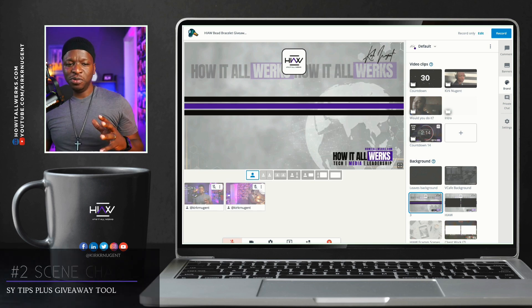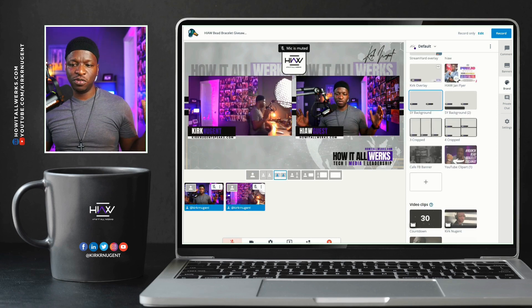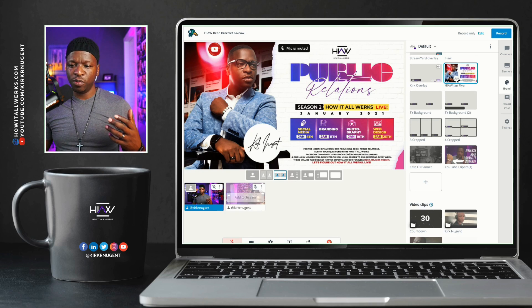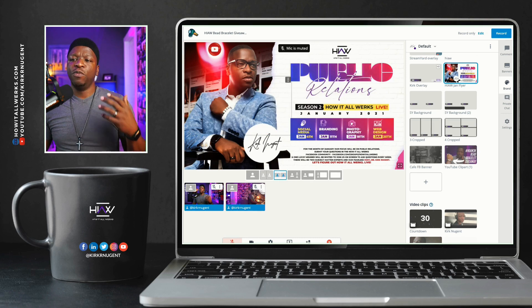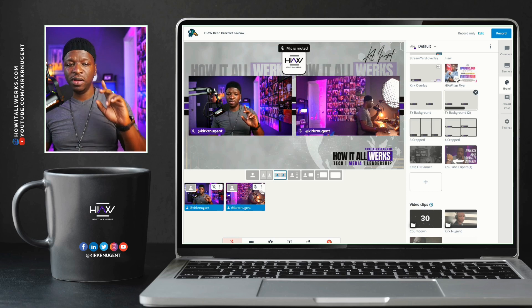Tip number two is to use a flyer or a video for your scene changes. You've got two overlays. If I'm changing guests — somebody coming off screen, somebody else coming on screen — what I can do is put up this flyer, remove one guest, add that guest, and if I need to, I'll even move them around while that flyer is up and then bring it back down. This is much better if you have a little video clip, but practice this process because it takes some finessing. Make sure the video clip is not too long but not too short for you to get what you want done during that scene change.